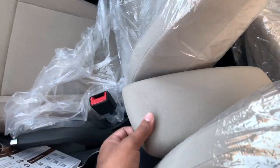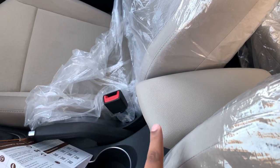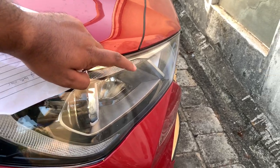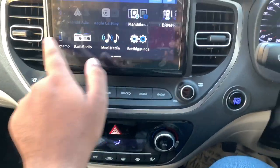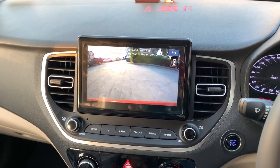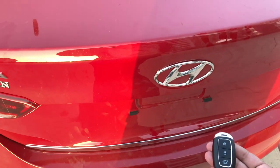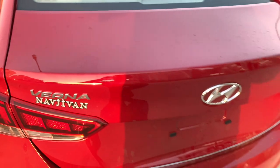You get a sliding armrest which is very useful — when driving you can adjust it to a comfortable position. There are cornering lamps on the Hyundai Verna to increase visibility on corners, wireless charging, the DRVM rear view while driving feature, and a smart trunk — standing near the boot with your keys causes it to open automatically.